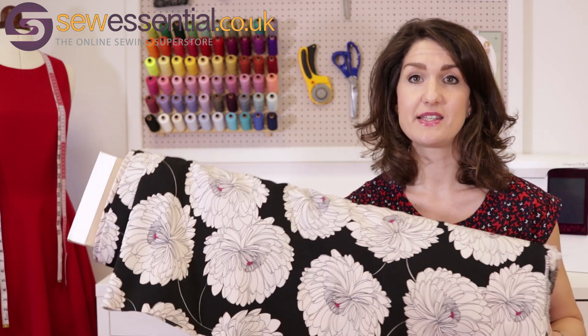So that is the John Kaldor fabric haul — I hope you've all enjoyed that. I'll pop the links to the website and to the blog post below, and there'll be links to each of the individual fabrics in the blog post as well. If you like what you've seen today, please like and subscribe, and I'll see you next time.